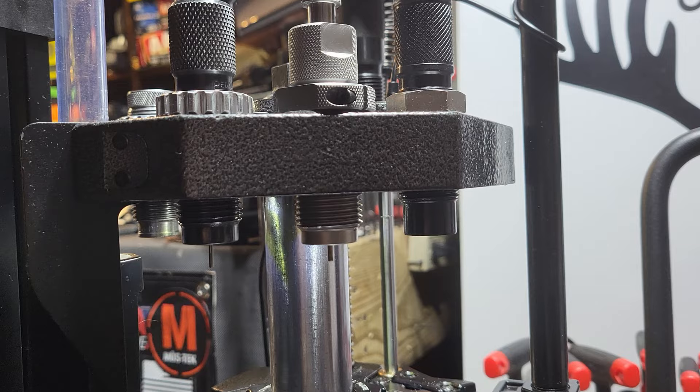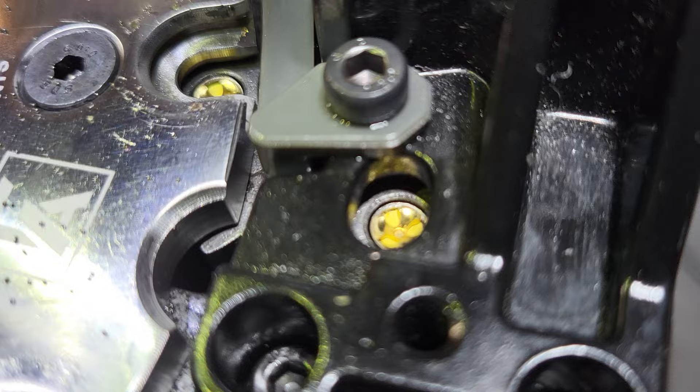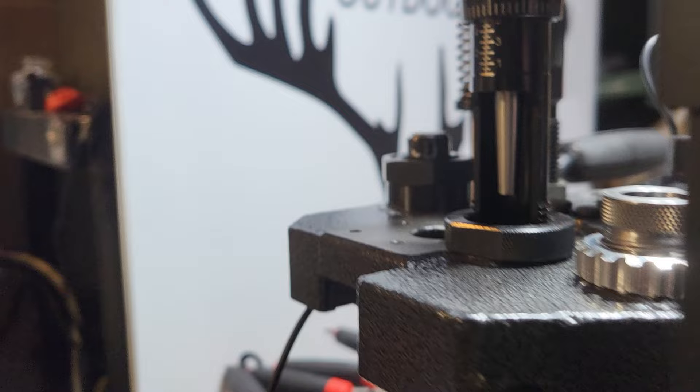In station one I have a universal decapping die. Station two I have the Hornady 300 Blackout full-length sizing die. Station three is the Frankford Arsenal dust alignment and priming mechanism. I have a large rifle primer CCI 200. Station four is not used.